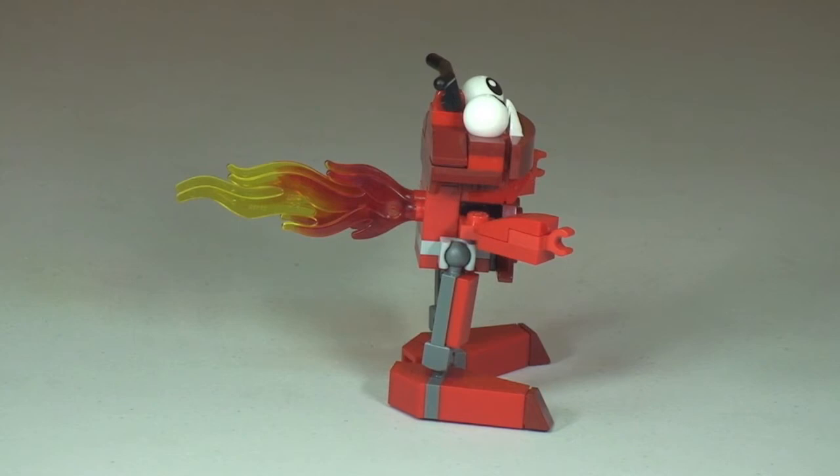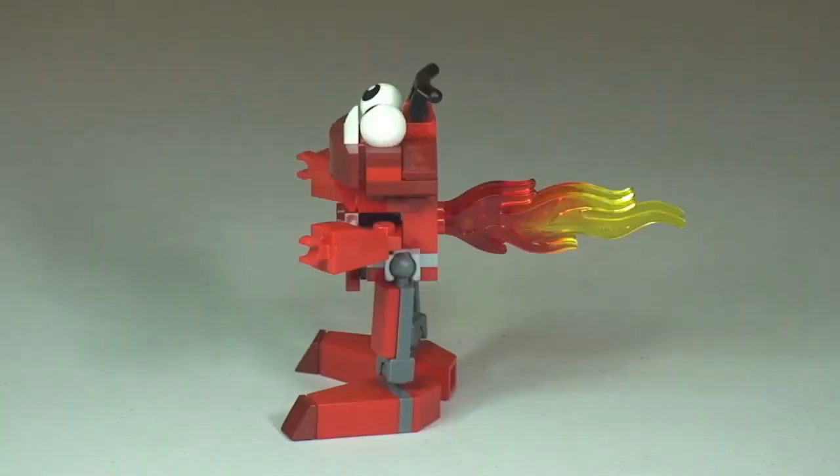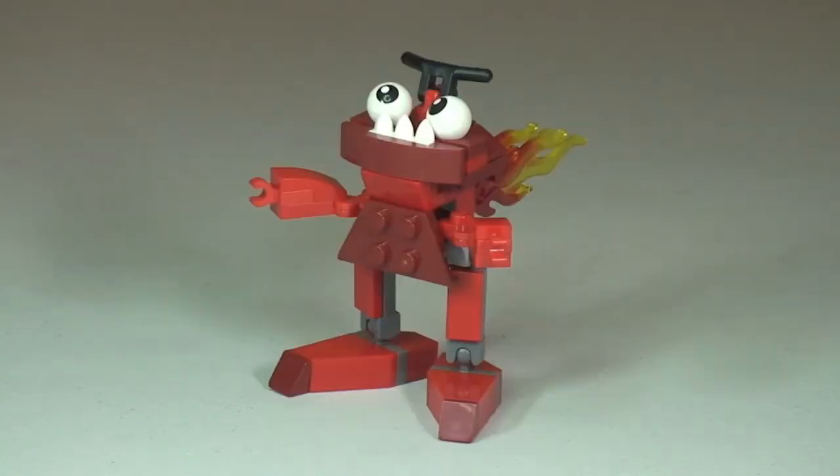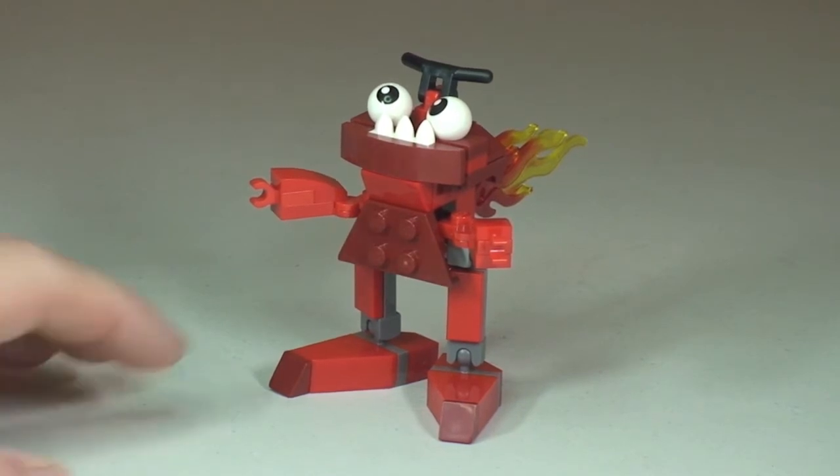Looking towards the rear of Zorch, and back round to the side view.